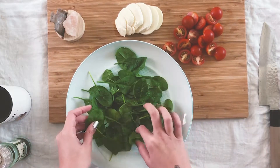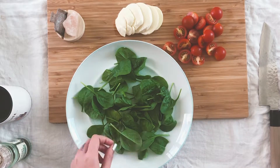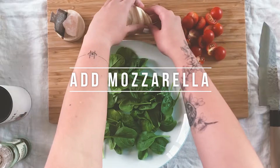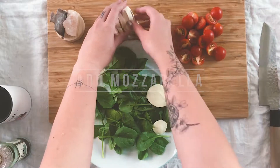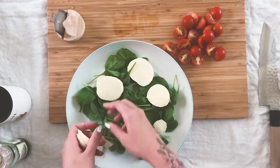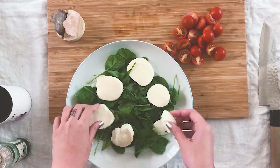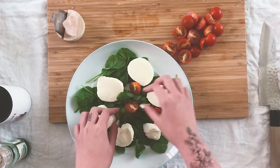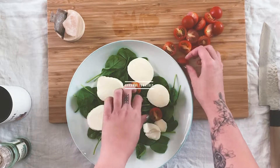We're just going to start plating right now with some baby spinach, washed and dried, and place the mozzarella in a circle around the plate. And add the tomatoes on top.